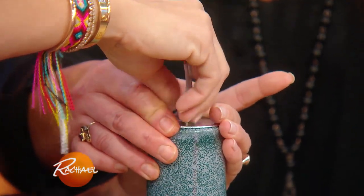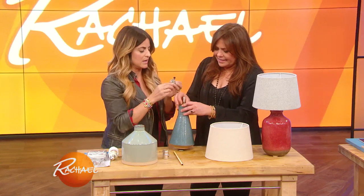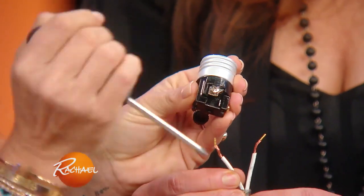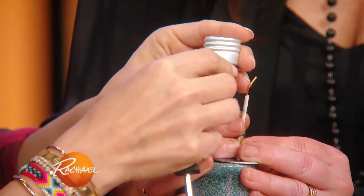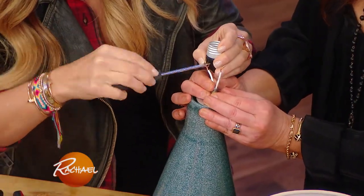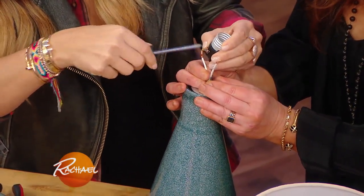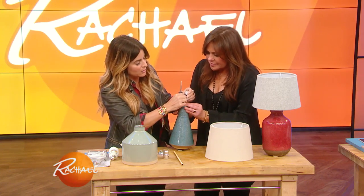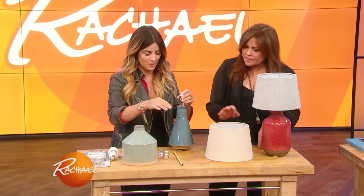Then you're gonna secure it on with a bolt — secure it on, bolt goes in. Then you get to play electrician without electrocuting yourself. You're gonna put this piece on. This is where you connect your wires. Unscrew the screws, and each wire sits right in there, then you screw it in. Make sure you are not plugged into the wall. With a steady hand, push that in and your wires are connected — one and two.